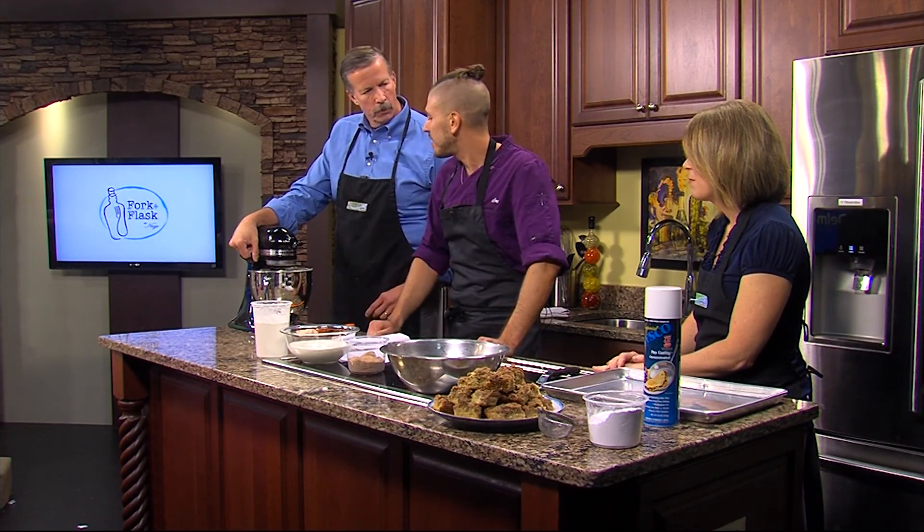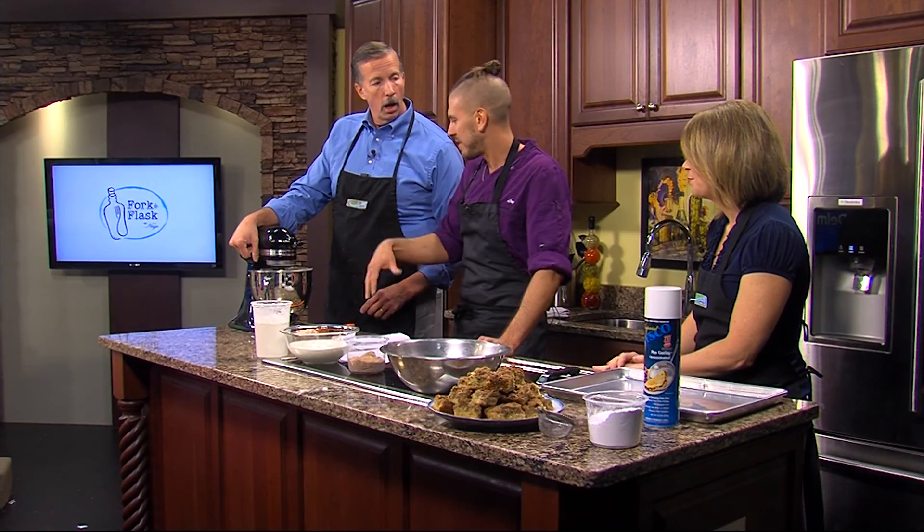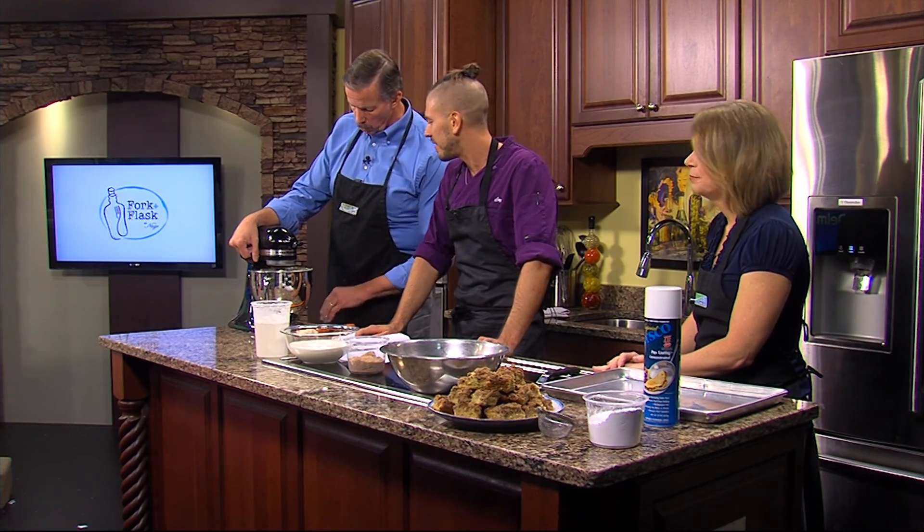We hold the vanilla back and don't add it with the eggs because the vanilla can make the batter curdle. That's why you whisk in the eggs really well first before adding in the vanilla.